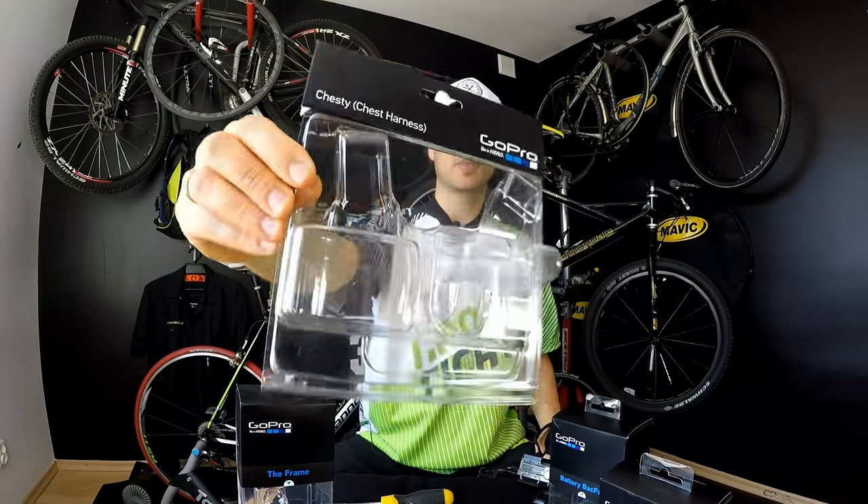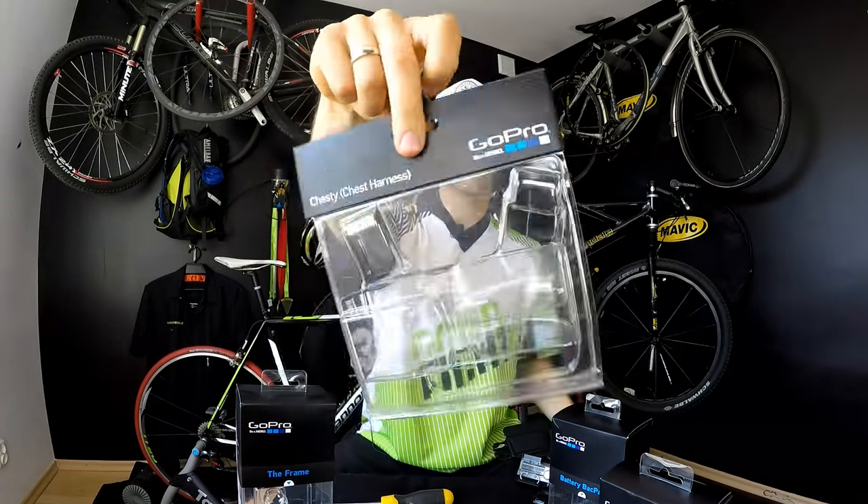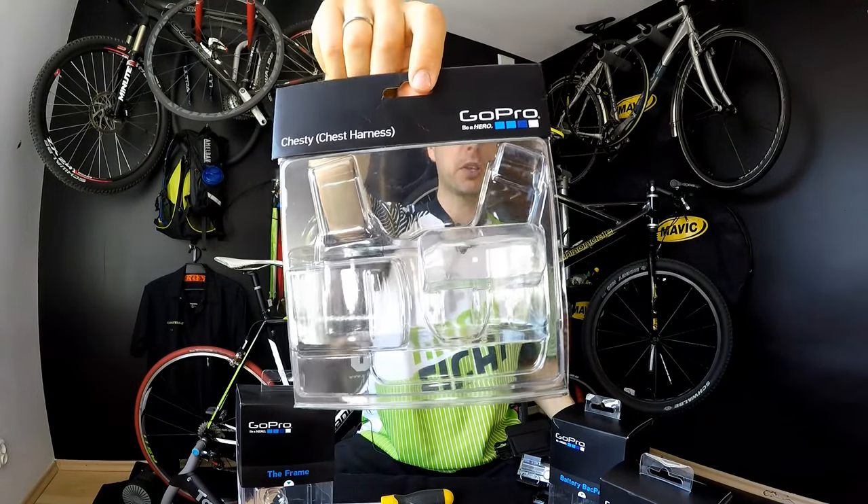Sometimes I was happy with it, sometimes unfortunately I wasn't. Today we're talking about the chest mount — that's the chesty — that's the box you're getting with this product, and it would cost you around 50 dollars or 43 euros, something like that, so it's not really cheap. None of those GoPro parts are cheap, but it's kind of weird.